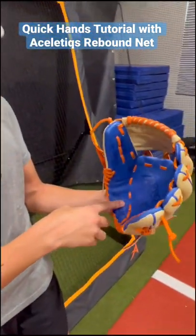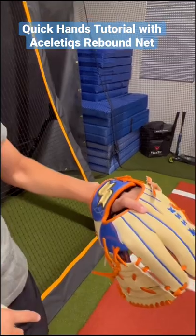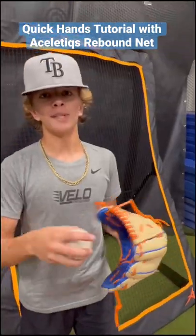I try to focus on hitting it right in the heel of the glove right there, and pointing my index finger down to angle it right to my hand. Let's show you a few examples.